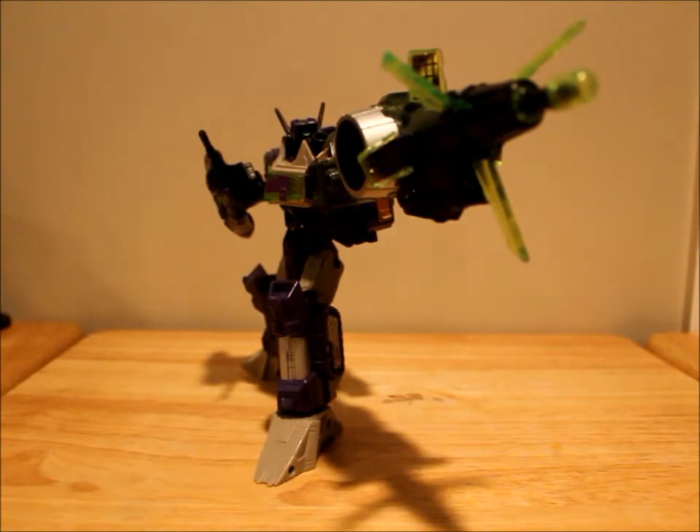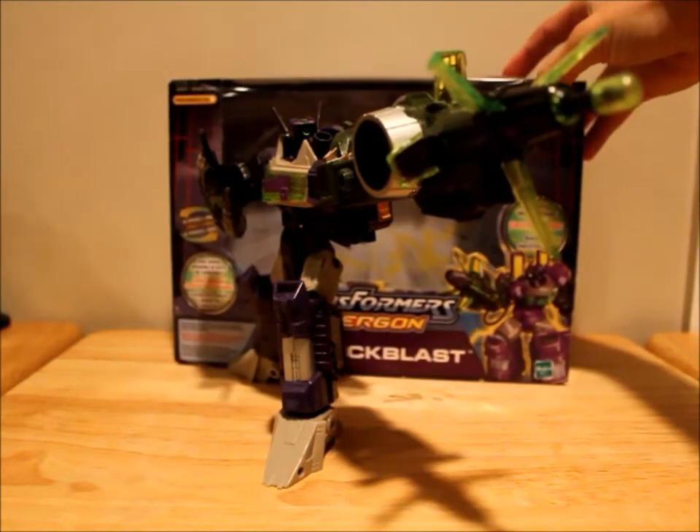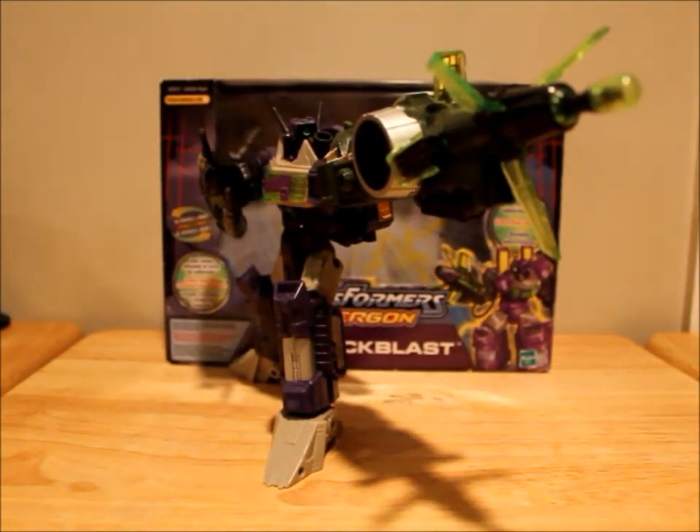He's a really cool figure. I paid 20 bucks for him — got the box with him. Really cool figure. I do recommend him if you like Shockwave, if you liked Energon, if you like the color purple, Cyclopses, giant arm cannons, tanks — because that's what Hasbro tells you it is — or any Cybertronian mode, because it's what Hasbro tells you it looks like even though it doesn't. He's a neat figure for what I paid, and I'm really happy with him.